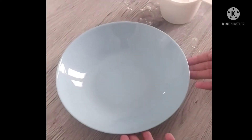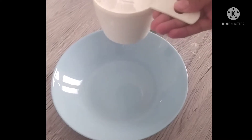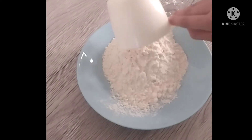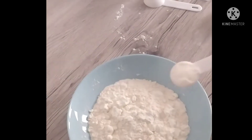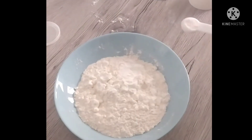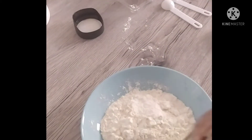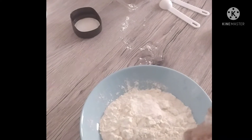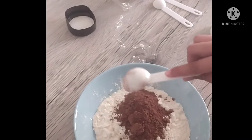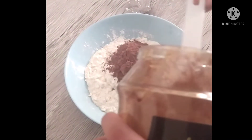Now we are going to mix the dry ingredients. For that, I have taken 250 ml, that is 1 cup of all-purpose flour, 1 teaspoon of baking powder, half a teaspoon of baking soda, 2 tablespoons of cocoa powder, and half a teaspoon of instant coffee powder.